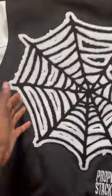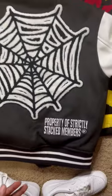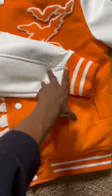Now for the back of the jacket, you get a big Chanel patch that is a spider web, and then right down here it says 'Property of Strictly Stacked Members.'